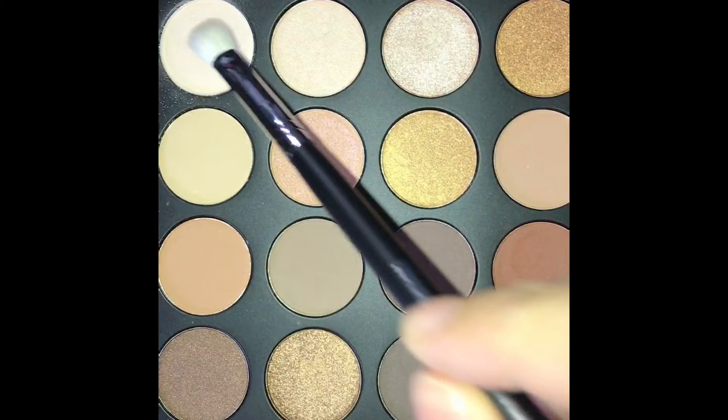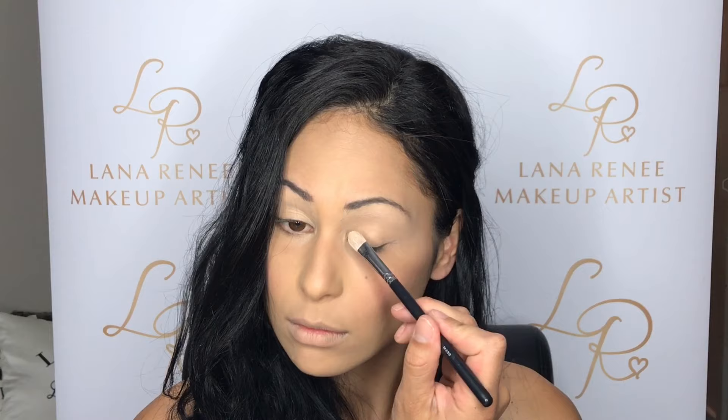I'm now going to prime my eyes with Painterly Paint Pot. This helps with quite a few things — it helps to cancel out any discoloration on your eyelids, and if you have oily eyelids it helps with that too. It's also the perfect base for your eyeshadow as it brings out the true color and helps to blend a lot easier. So any creamy colored eyeshadow — preferably a matte, not a shimmery one — we're just going to go over the top and set that all in.